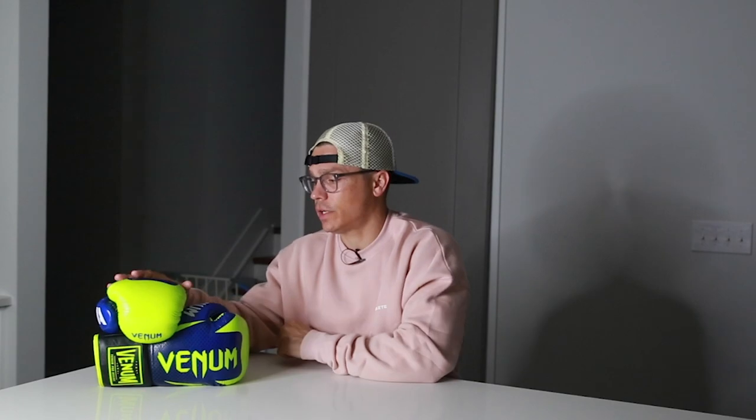To get started, I'll do a walk around the glove and show you the leather, the stitching, the materials, and just the makeup of the glove.